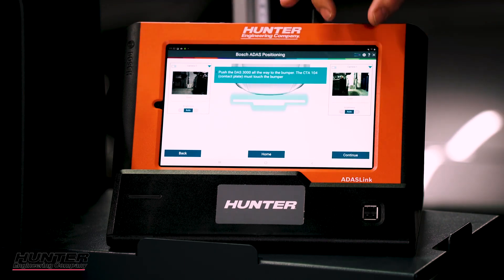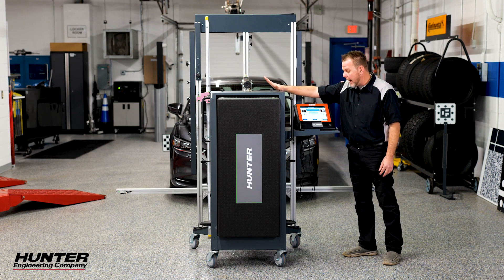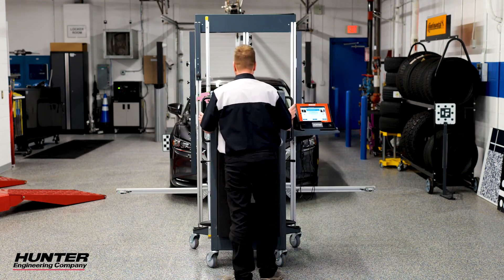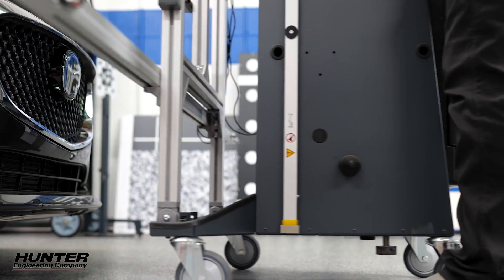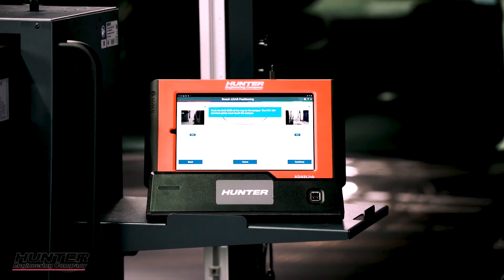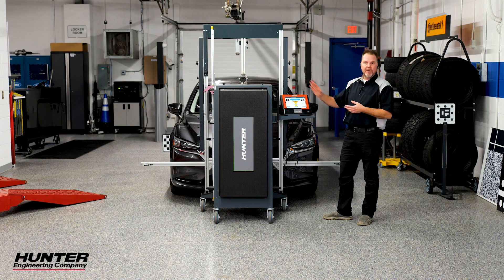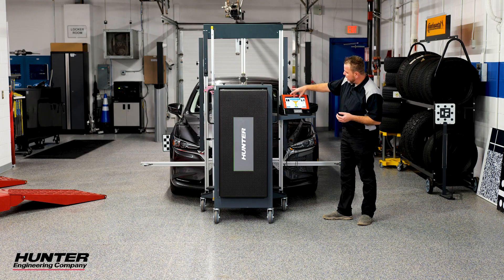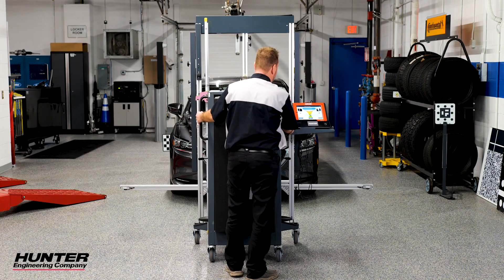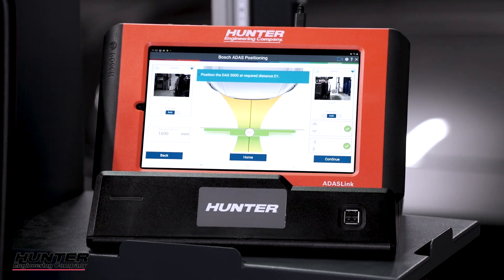The cameras are looking for the target boards and it's asking us to push all the way to the bumper with our DAS 3000 rack. We've got our front bumper plate already installed, so we're going to go nice and slow. I'm going to use the emblem of the vehicle as my center point. We're against our front bumper and I centered it with the Mazda logo right there. Then we come back with our DAS 3000 using a guide to center it exactly where it needs to be. Sometimes getting these set up perfectly is the hardest part of the whole situation.